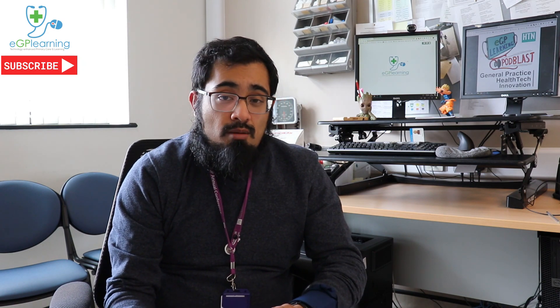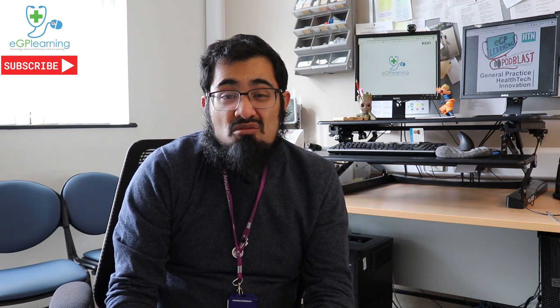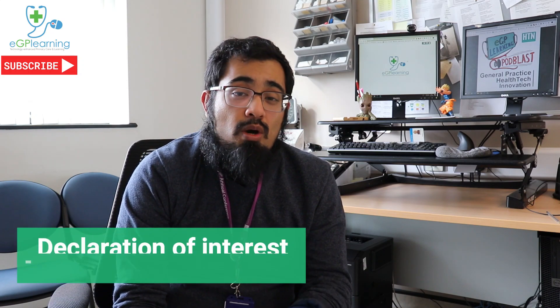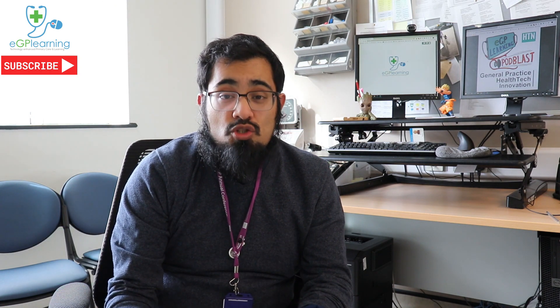I've been provided this piece of kit by the company, so I have a box of 25 of these to use. I wanted to talk to you about the good, the bad, and whether or not you should consider using this — I'll leave that decision up to you. I'll make it quite clear that the company has not paid me to do this video, but they have provided me with the equipment to do so.